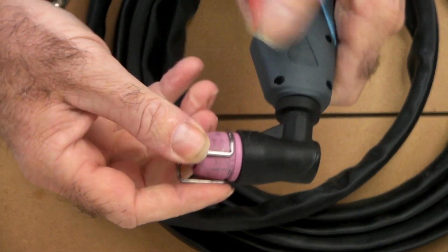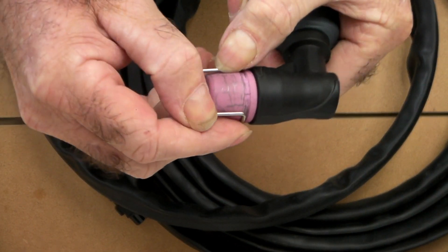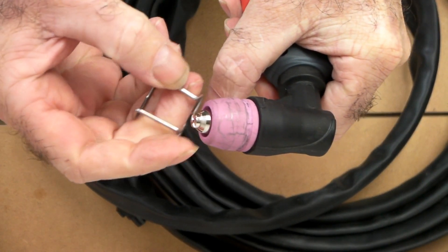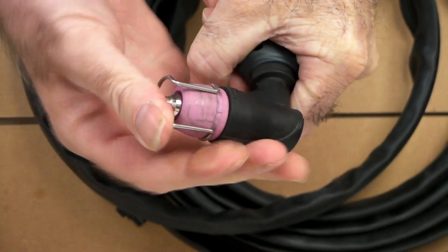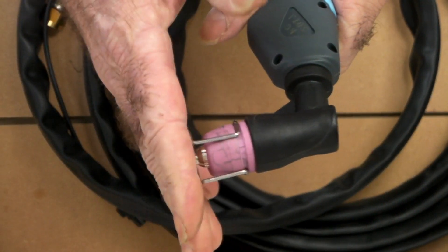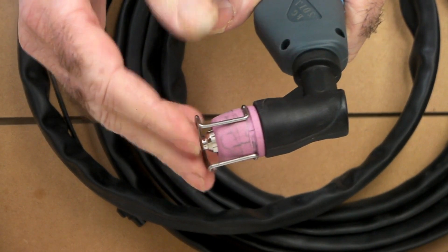They're very easy, very quick replacements — they just clip on and off. It makes the cutting a whole lot easier because it also holds your torch at the exact distance from the work you're cutting, so you're not getting so much blowback and all the rest of it.